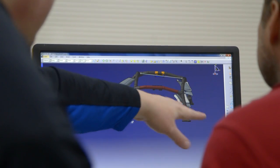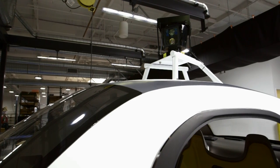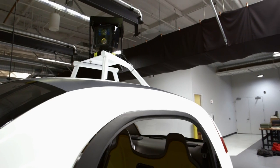They can see 360 degrees around the car and they can see up to two football fields away. Then we created a vehicle shape where the sensors are mounted on the vehicle and the edges of the vehicle are really falling away from those sensors to really optimize the field of view, so we can be as safe as possible.